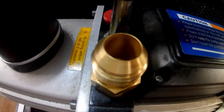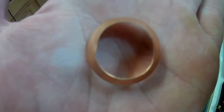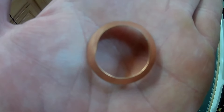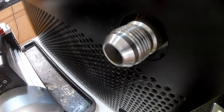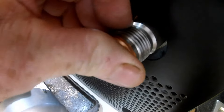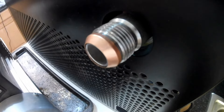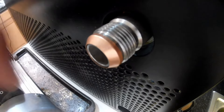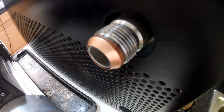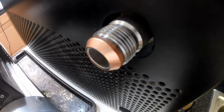Instead of having to go through all the grief of getting replacement parts from Harvest Right, there's something else you can do. This is a number 12 JIC crush washer. If your fitting is damaged and you can't make a vacuum, this JIC fitting basically fits over the old fitting just like that. Because it's a nice soft copper washer, it will conform to the surface of both sides - both the male side and the female side. So if you have a damaged surface, this might be what you need to make a quick repair rather than having to change out your fittings.